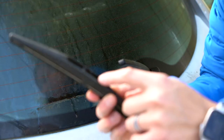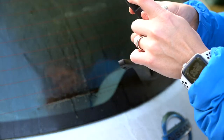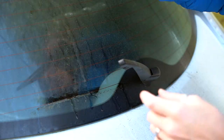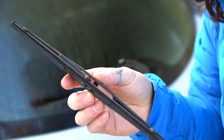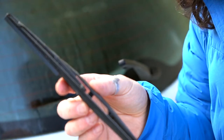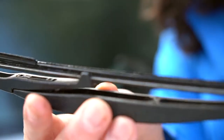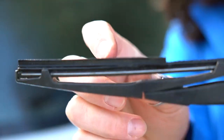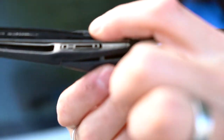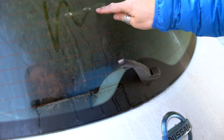On the wiper blade there's a little bar. This is the old, messed-up one here — the blades are just gone, part of it is totally gone. It's absolutely not doing anything to my window, and you can see the window is pretty dirty here.